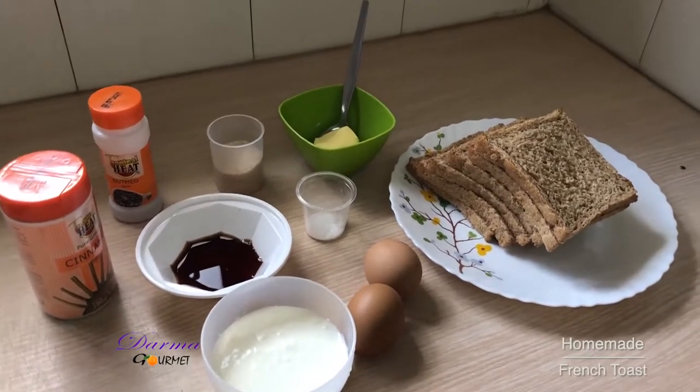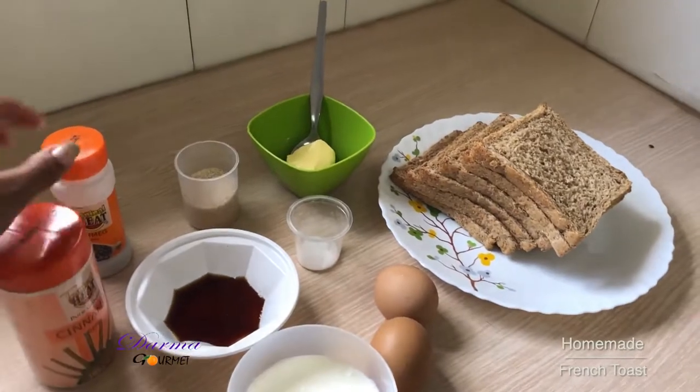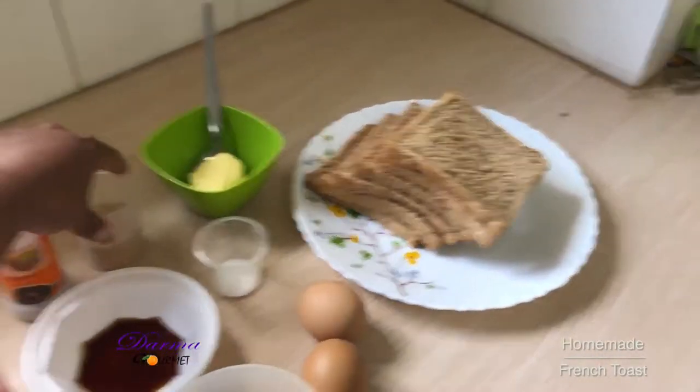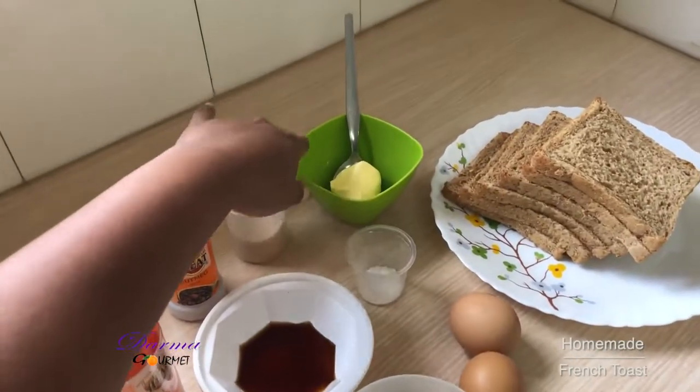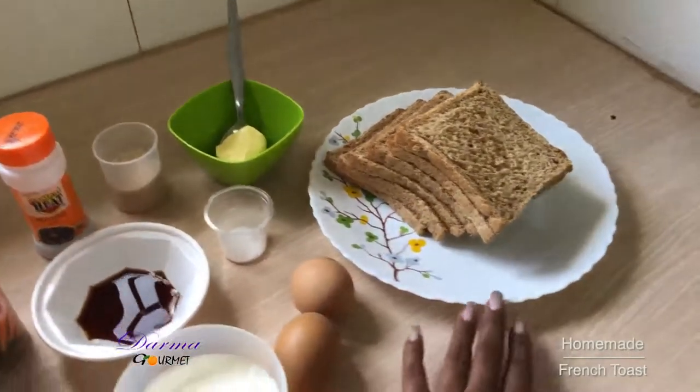I have milk, I have two eggs, I have vanilla extract, I have cinnamon, I have nutmeg, I have some white sugar, I got margarine, I got salt and I got my brown bread.